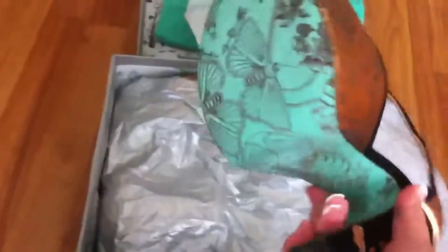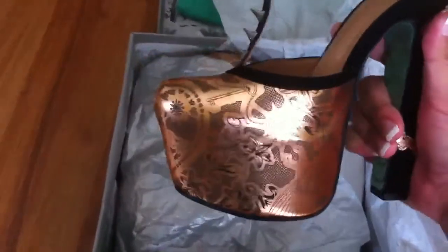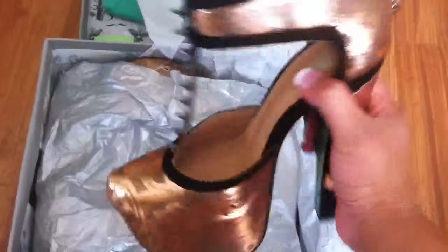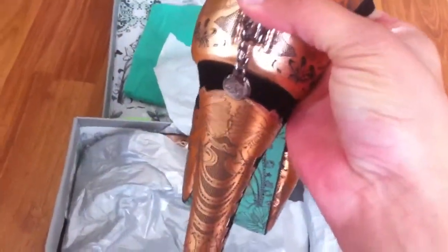It does come with her signature print green soles on the bottom, and then it's leather and this is laser sketched in here I think. Look at that cute little heart — this one's got studs — and it has a strap, and then it has her little CJG charm on the back.